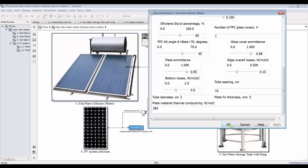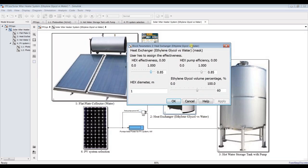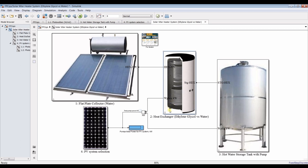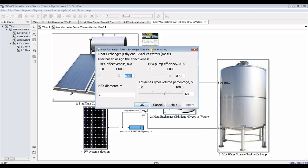Our model is ready. For the heat exchanger, this is a design model so we have the pumping system efficiency — there is a pump inside or attached to the tank for recirculation with the flat-plate collector. Pumping efficiency is around 85 percent, effectiveness around 85 or 80 percent — I'll set it at 80 percent.